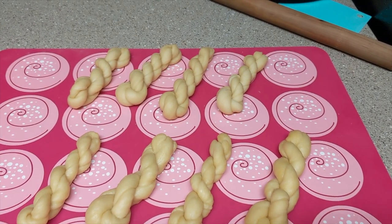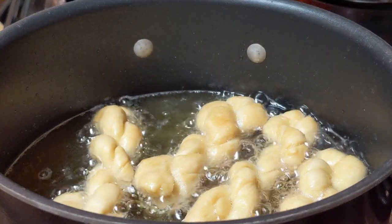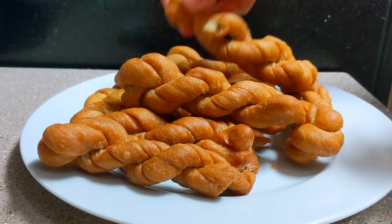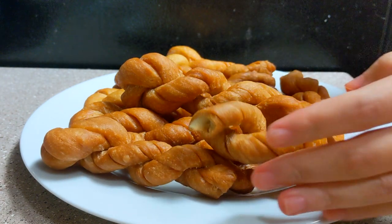To celebrate Chinese New Year, I made my favorite snack. It's called Mahua, which means fried dough twist. As you will see and hear, it's very crunchy and yummy. Without further ado, let's get started.